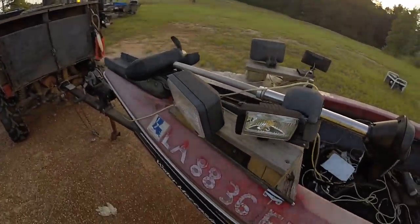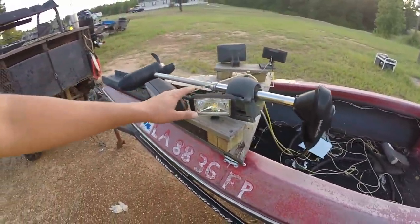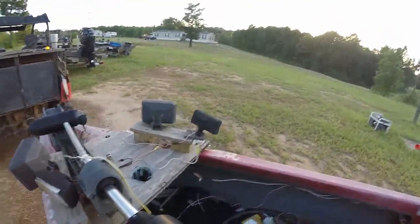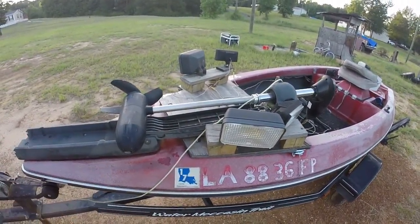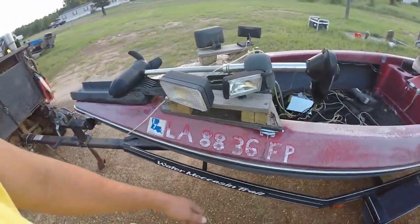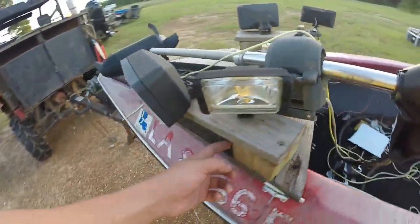I'll show you how it's hooked up. These here are just some old KC lights. And these here I bought at Walmart for like — I think they were $15 for the pair of them, I don't think they were $20. These lights here are $40 for the pair, but I've had them forever. I used to have them on a headache rack of an old mud truck. I took the anchor spots and just hooked them in here, bolts in through the top.